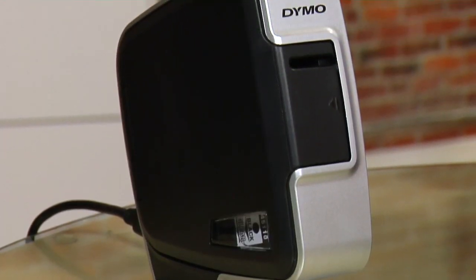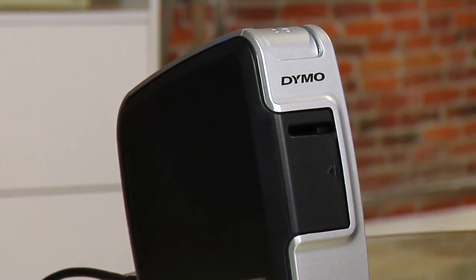Well, Dymo's got it figured out for you with the label maker PMP. It streamlines the label making process from out of the box to the application of your labels.